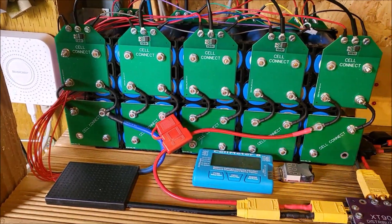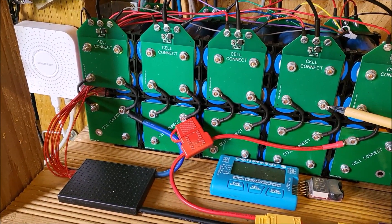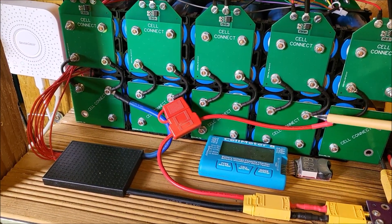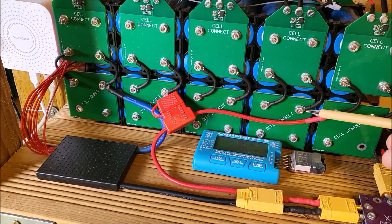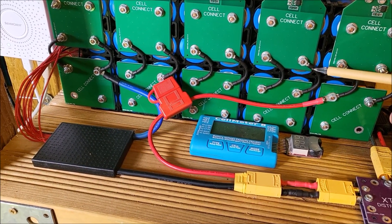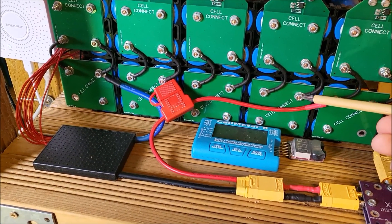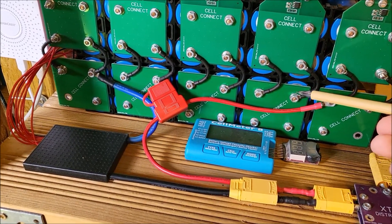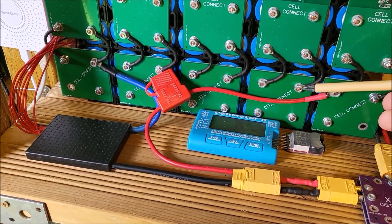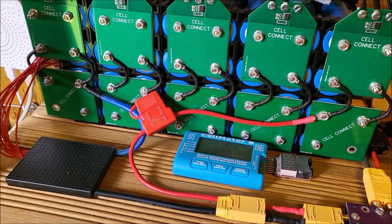On this battery I linked the top board — this is an 8s4p — I linked the top PCB to the bottom PCB with these links. This is only about 14 or 15 amp cable, so I put two on there, but of course this links the end of the cells directly to the end of the other cells.